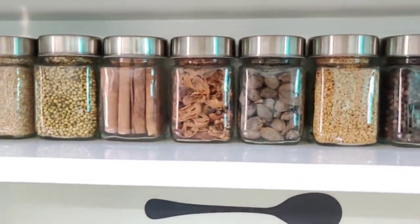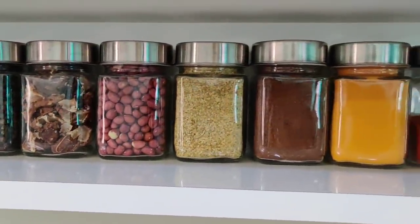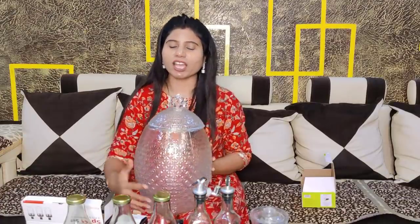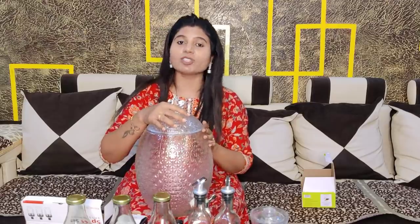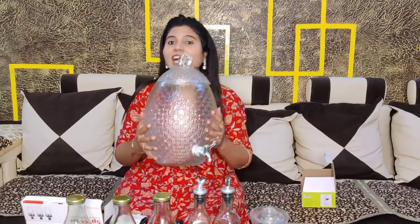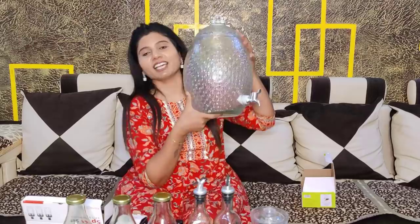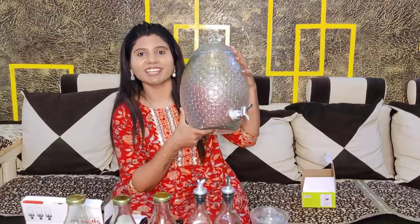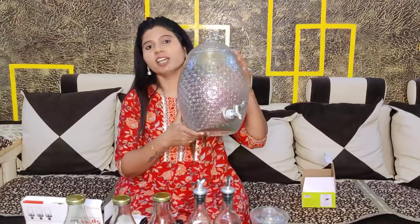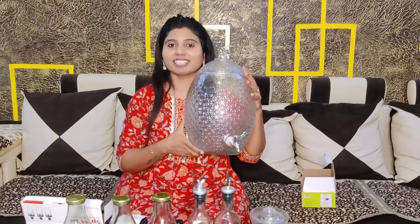After a long time of looking, I finally got these fully glass containers — the lid is also glass. Oh my god, these are all glass! Look how beautiful they are. I wanted to add all-glass containers and these give a very classy look to my kitchen. The quality is very good and the glass lid on top looks so beautiful.